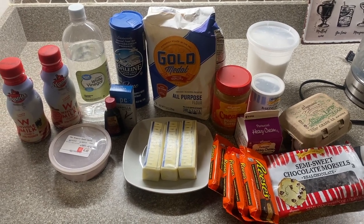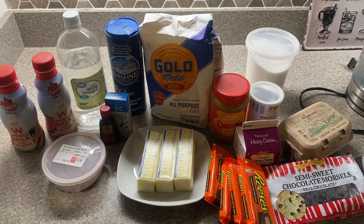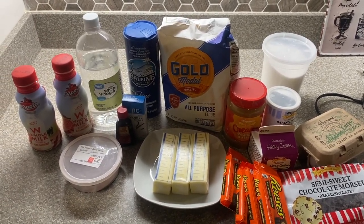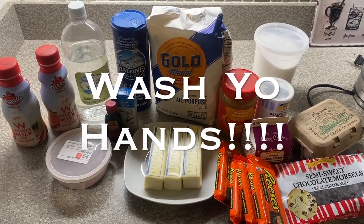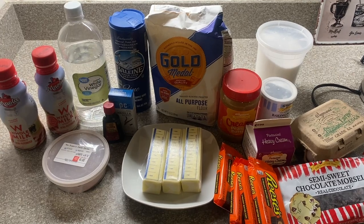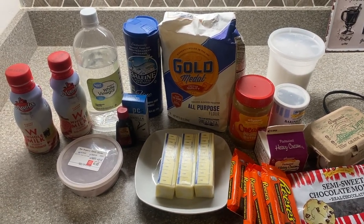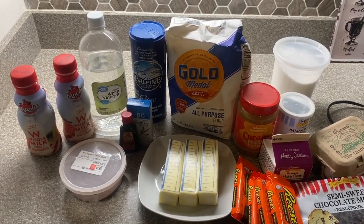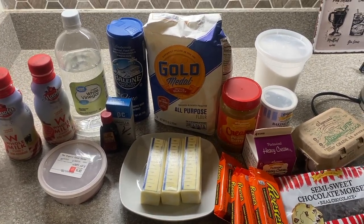I'm going to show you the ingredients that y'all going to need for your peanut butter chocolate pound cake. But before we dive in, I must remind y'all to wash your hands. The food that we make within the kitchen is blessed, so y'all going to need to wash your hands. And if y'all going to go in that kitchen with them nasty hands — I'm sorry, but that's just nasty.